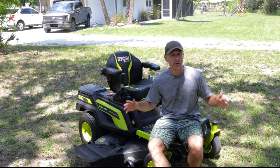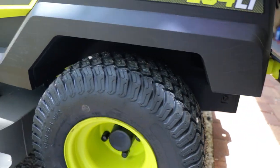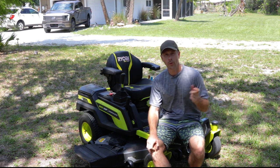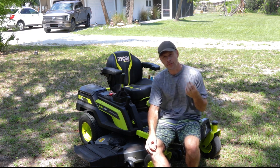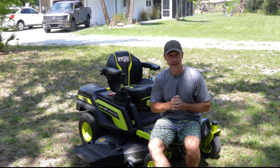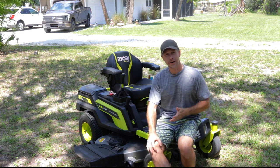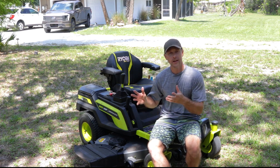The only other maintenance issue outside of the battery replacement has been flat tires — we've had two. We ran over a roofing nail, pulled it out, and plugged the tire with a standard tire plug kit. Then I found a thick thorn lodged in another tire, pulled it out, heard a small hiss, and pumped some slime in. After riding the mower around briefly, parking, and pumping it up, the tire was sealed. I'd still recommend having a patch kit on hand, but slime was a simple fix for something that small.